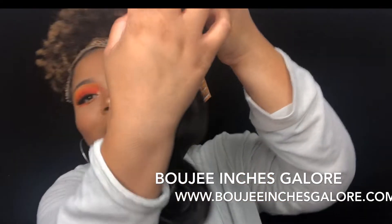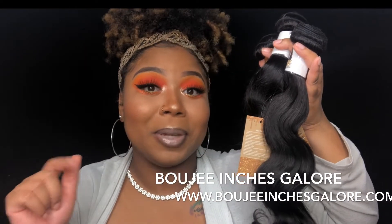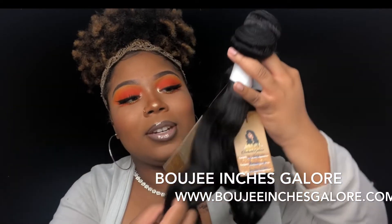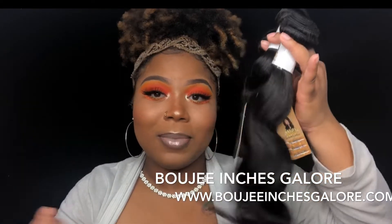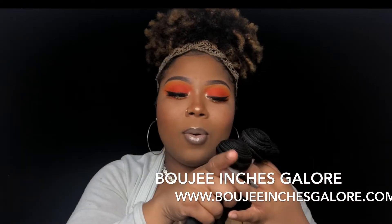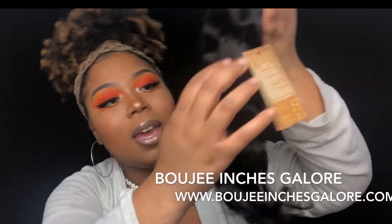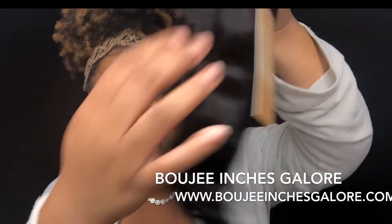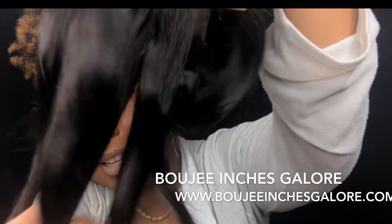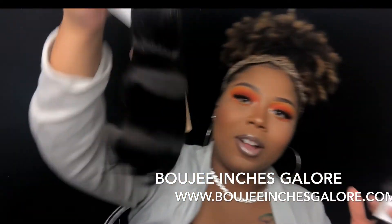The hair is very, very soft. I wish you guys could feel this. You can go ahead and order some Bougie Inches Galore bundles on their website — I'll leave the link down in the description. They are very affordable and the quality of the hair is just worth the price. You can see the luster, the shine — this is the natural color and natural texture.